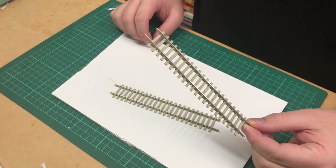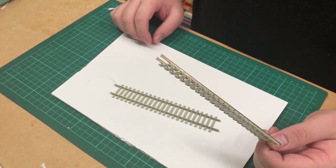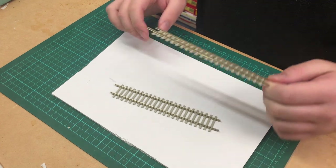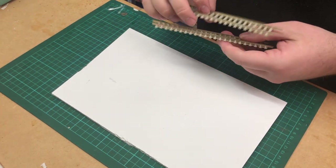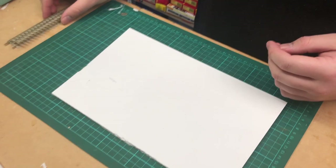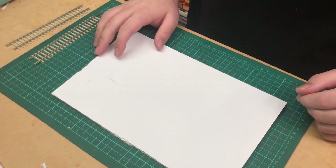It's about a couple of quid more than the box of 25 of the wooden sleeper track, but it looks a lot better than the other stuff. It's up to you, you can use either, it really doesn't matter. So we've got two little off-cuts here that I'm not going to use for anything else.